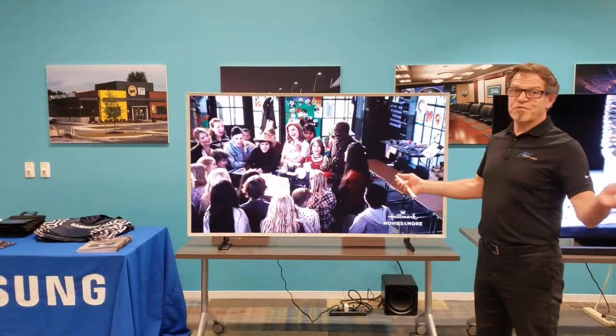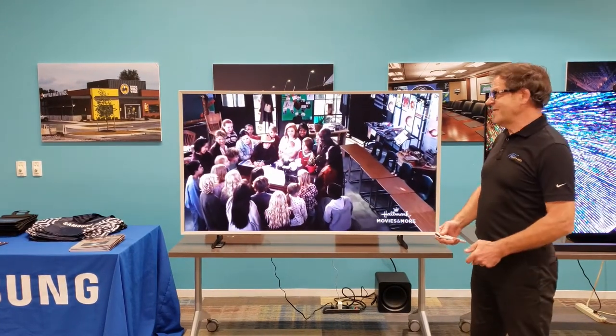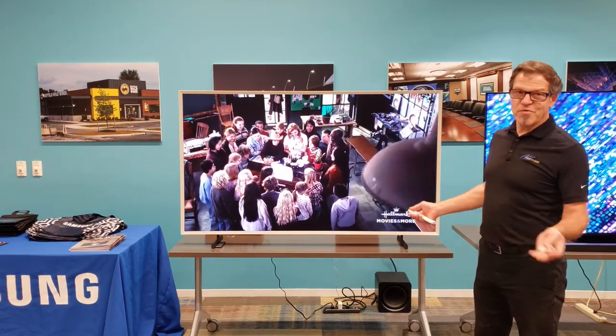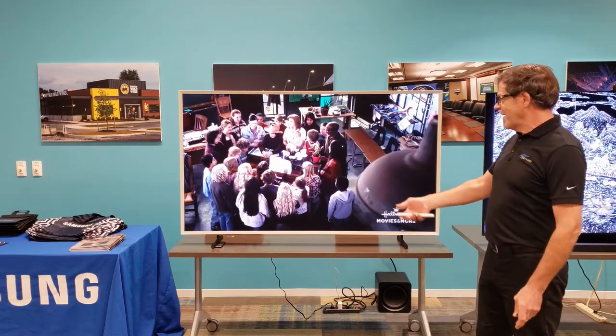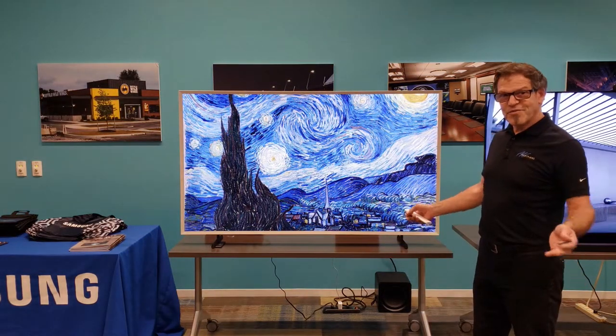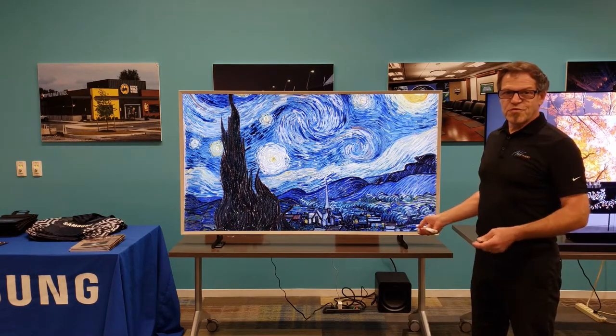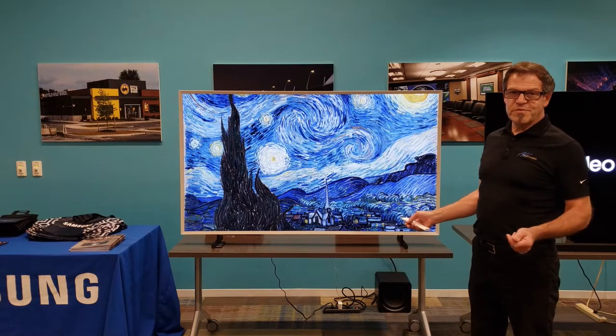You all know about the Samsung Frame. It's a TV by day, but then by night, or by whenever I don't want to watch TV, I turn it off and I get art. That's really cool. And there are a lot of choices for different works of art that you can put on your Samsung Frame TV.